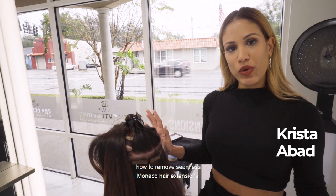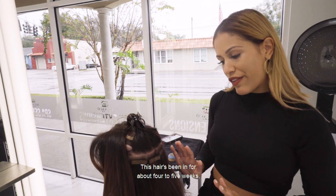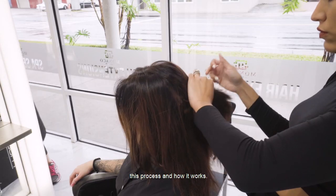I want to go ahead and show you guys how to remove seamless Monaco hair extensions. This hair has been in for about four to five weeks and she's just ready to get them redone. I'm going to go ahead and walk you through this process and how it works.